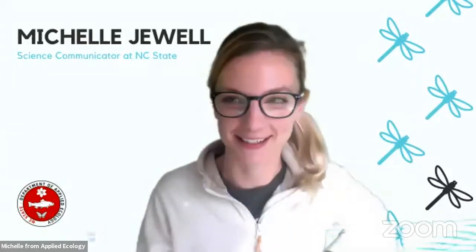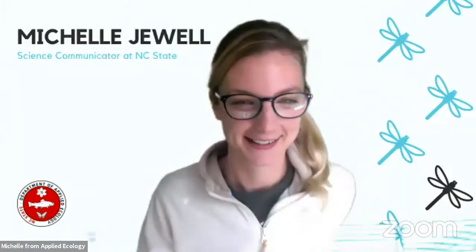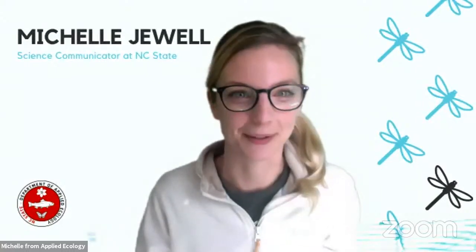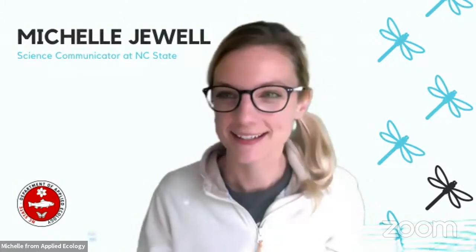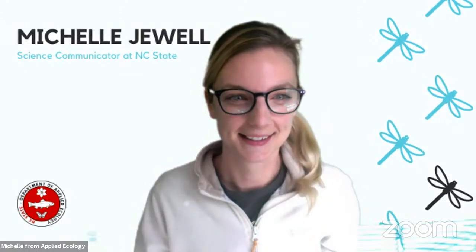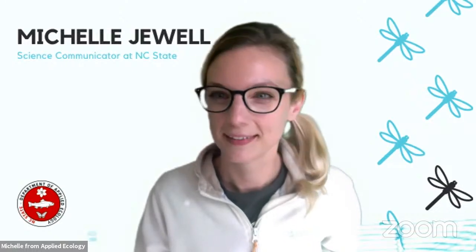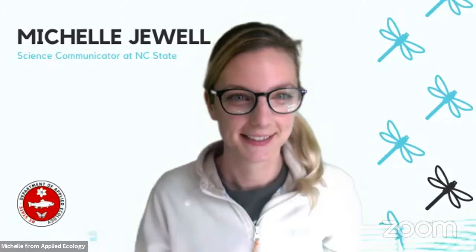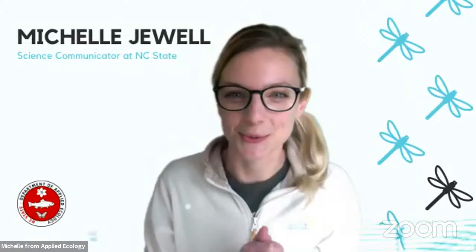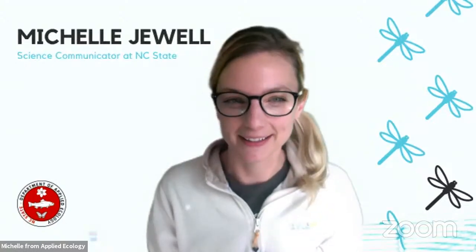Thanks for joining us this afternoon. Still see some people tuning in here. Hi, everybody. My name is Michelle Jewell. I'm the science communicator here at the Department of Applied Ecology based at NC State here in Raleigh, North Carolina in the U.S.